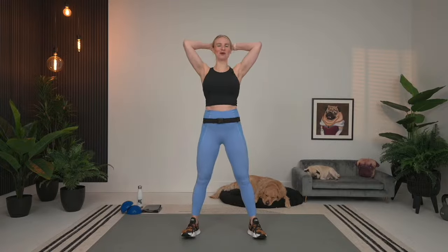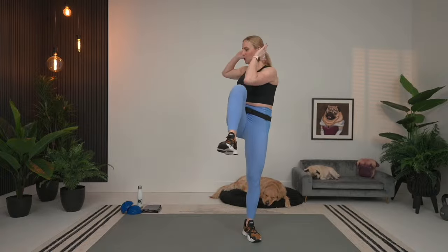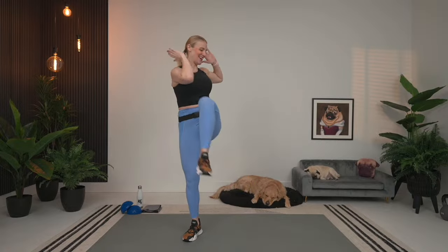We're going to start out with our first warmup exercise, which is going to be a squat to alternating knee pull. Hands behind our head in a prisoner squat. We're going to take it down. As you come up, take that knee to elbow and cross it over. Taking it nice and slow here, working on our balance, getting the spine warm and the legs warm.